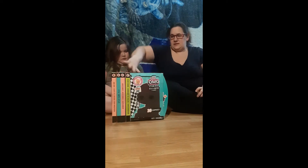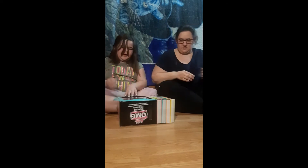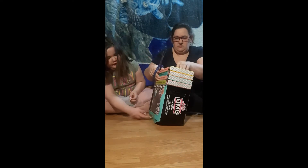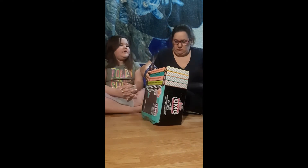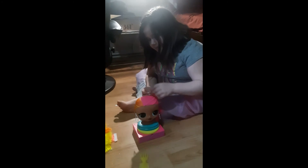Hey guys, welcome back. The camera ran out of storage or something and the video stopped at 40 seconds. We already opened the doll and set her up, but we took everything off her so we can try this again. Go ahead Sadie, show them what you can do with your doll.